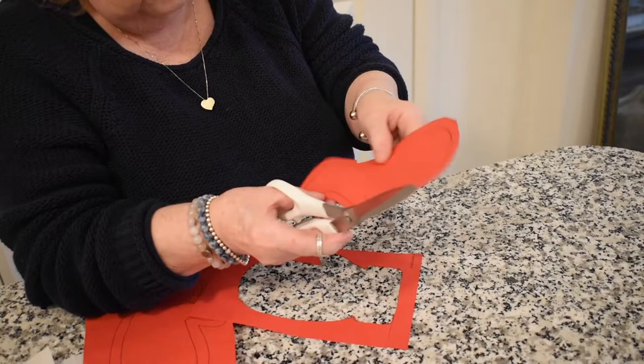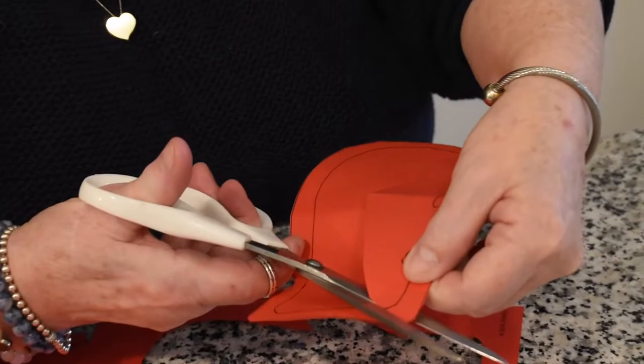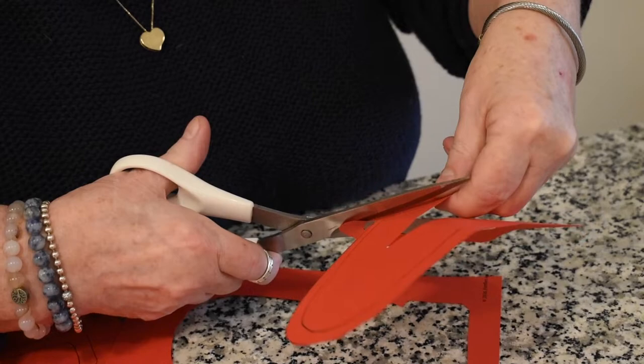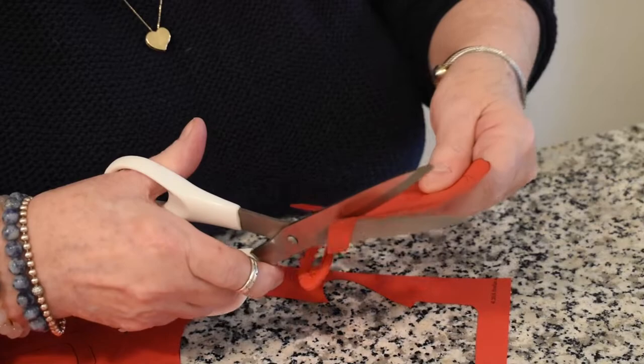Okay, so we've got our mitten cut out. You'll see there's another inside line here, so we have to cut that. Go down to the line and cut around the inside black line. Try not to go outside the black line — stay inside. It doesn't matter because the black line is not going to show, since we're going to turn it around when we do our actual artwork.